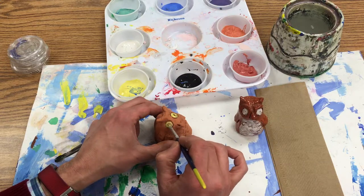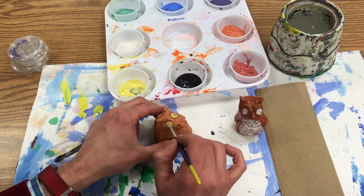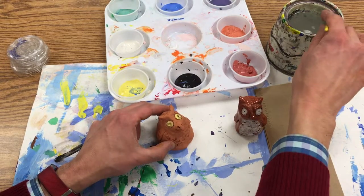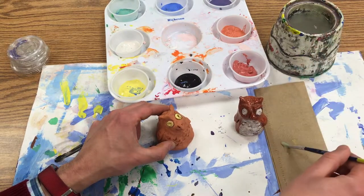When I switch colors, I have to wipe my brush, then rinse in the water, and then wipe again.